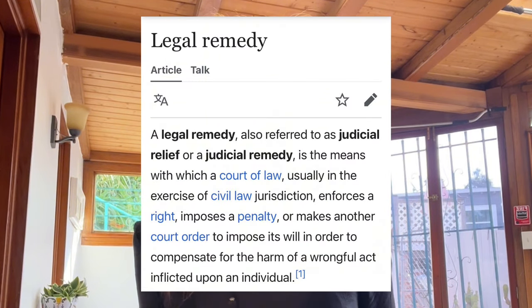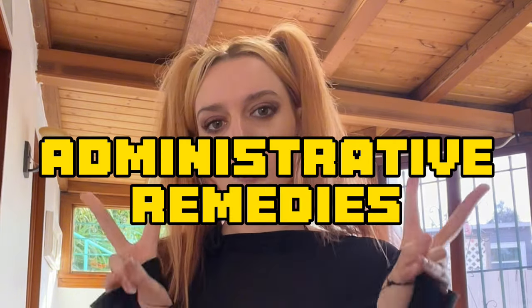Each federal statute has a section about relief — meaning how you get relief if a federal law has been broken. It will tell you what kind of relief is available, such as administrative action where the court forces the defendant to do the right thing. Not all federal statutes entitle you to financial compensation, which is why you want state supplemental jurisdiction. It's important to look into remedies because you need to know what steps to take first — specifically, administrative remedies.